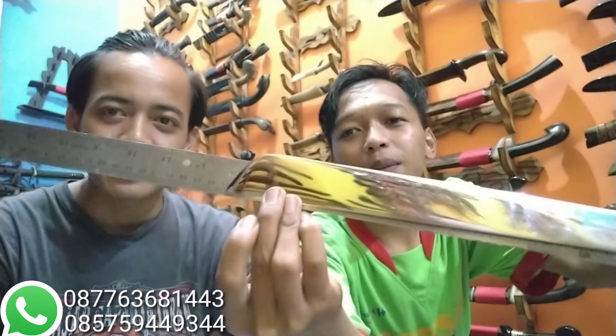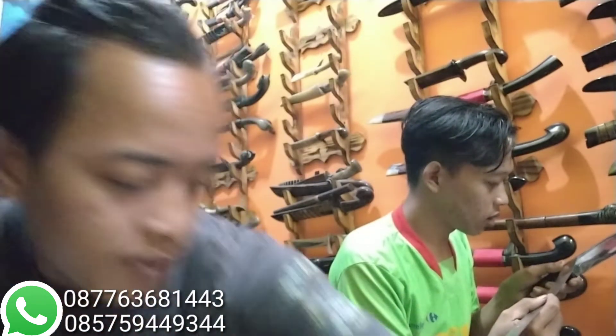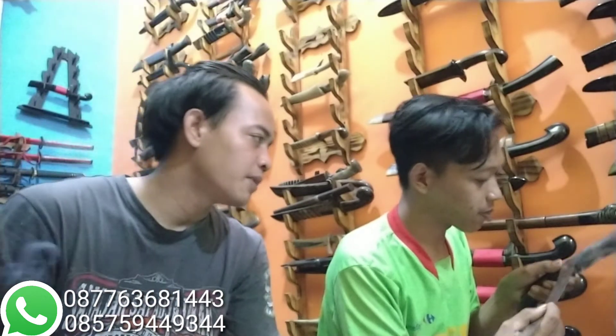Panjang bilah keseluruhan 31 cm. Untuk ketebalan 5 mili lebih. Soalnya beratnya juga enak ini kalau untuk tebas-tebas. Lebar di bawah 3 cm, bagian terlebar 3,5 cm. Ukiran macan, handle tanduk juga. Panjang handle 14,5 cm. Silakan kalau yang mau tinggal di-order saja.